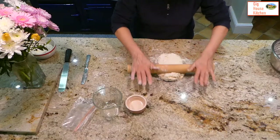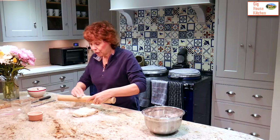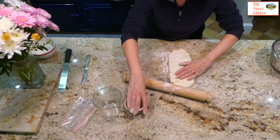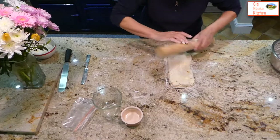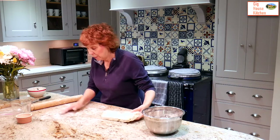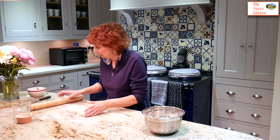Flour your rolling pin and roll the pastry out for its first rolling. It needs three rollings to get the layers. The first rolling might be a little bit hard to do, but it will get easier as you go. Keep it squarish — the sides need to be straight — and use your rolling pin to do that. Once you've got the width, about half your rolling pin, turn it round and re-flour. It's quite a sticky pastry to start with, so you might need a bit more flour than you would normally use.